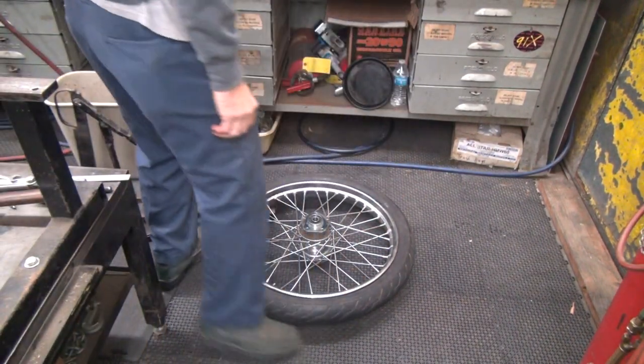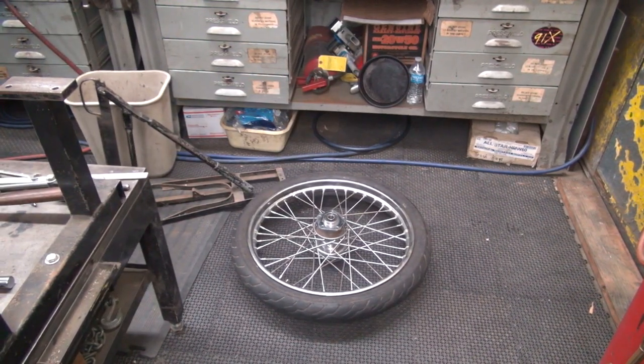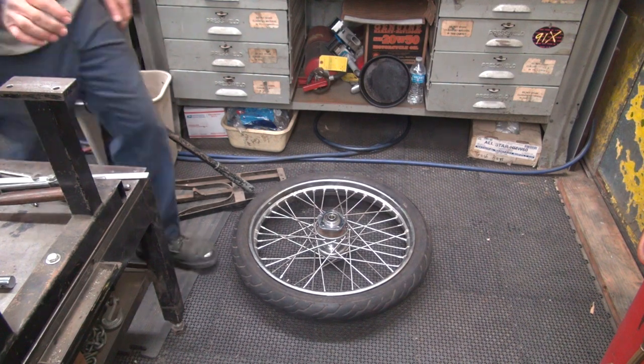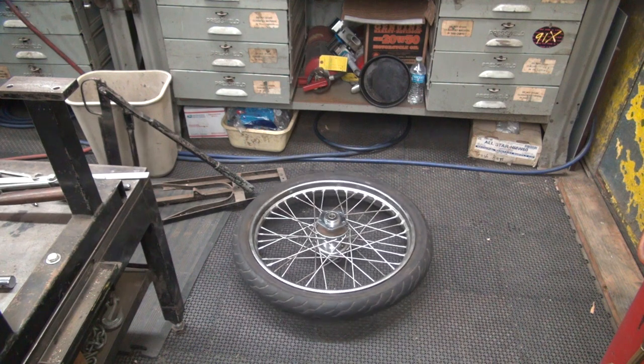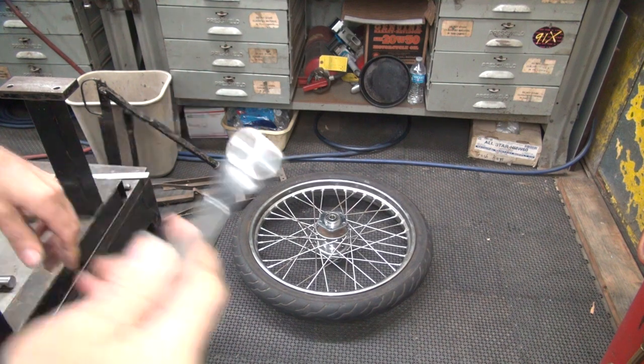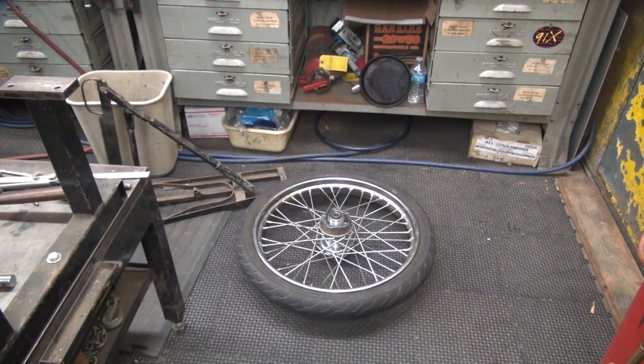It shouldn't take much to get it off. Let's see if we need to go metric. I don't know what I did with my metric tools. I can see the wrench down there. Let's try 14 on there — I don't know what size it is. It's way smaller than the 14. About 12.